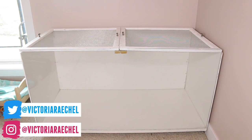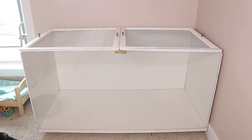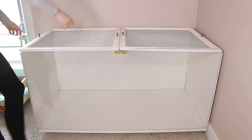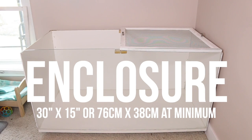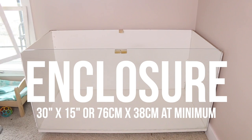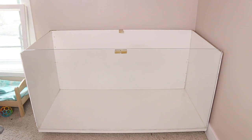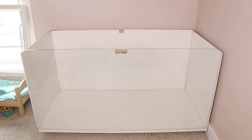Welcome back to our channel. In today's video we are going to be talking about how to set up your hamster's enclosure. The first thing you're going to need is an enclosure, and we want to make sure we have a large hamster cage, because just because hamsters are small animals does not mean they can be put into small cages — they have a lot of energy and need a lot of room to do their natural behaviors.